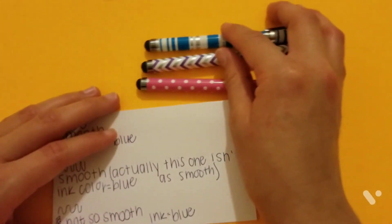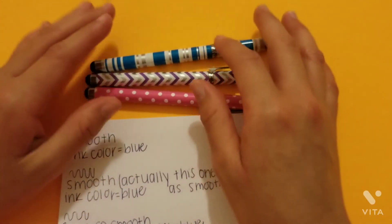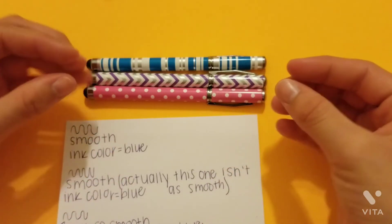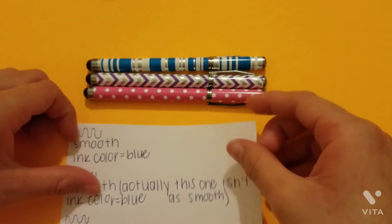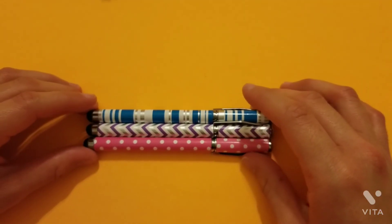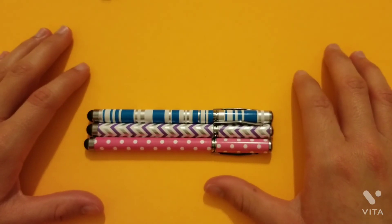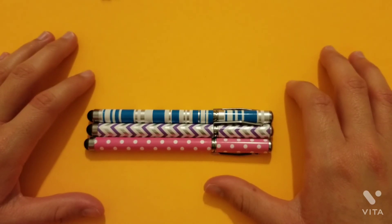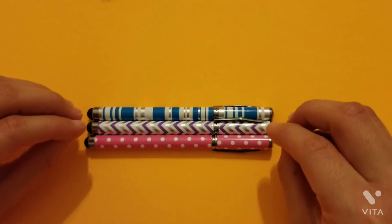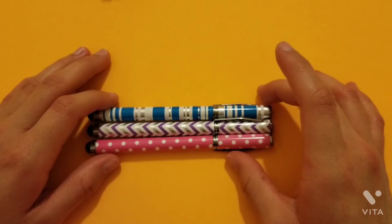I think these have a really good grip — the heaviness to them makes it feel comfortable and gives it a good grip. So yeah, that was a review for these pens! I hope you guys enjoyed this video and stay tuned for next week's video. Sorry this video was kind of short, but hopefully you guys still enjoyed it. I have exciting upcoming videos and I'm super excited — bye!